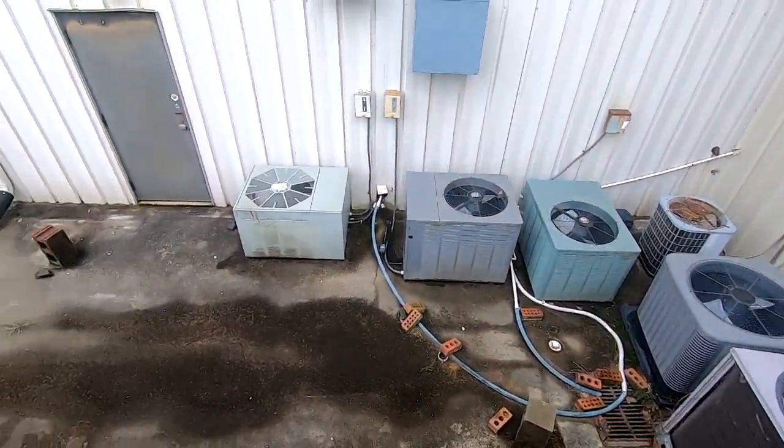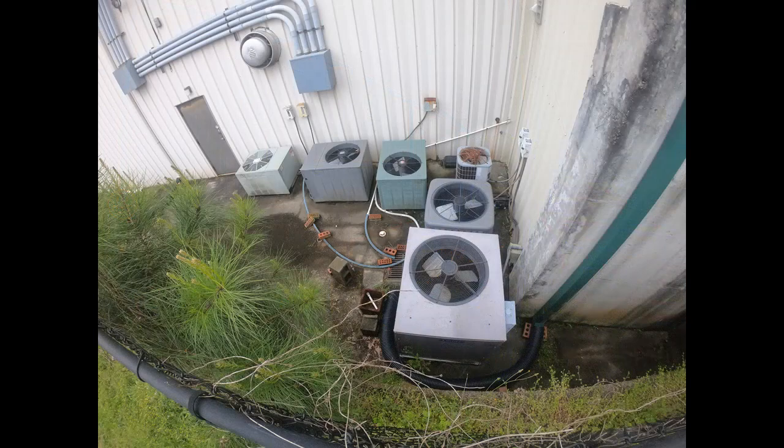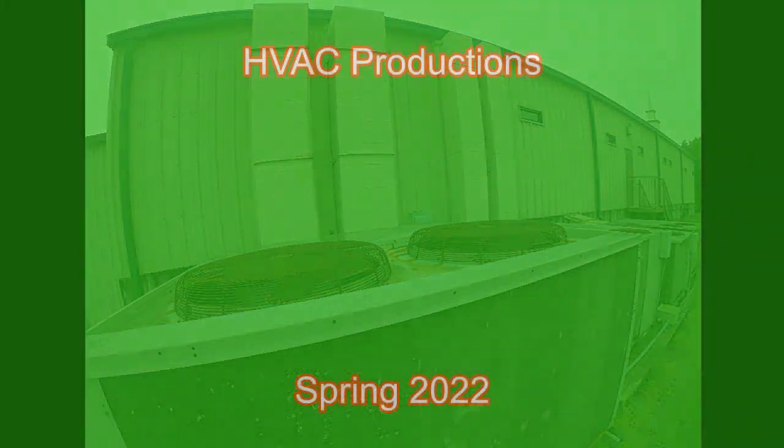Not sure if these are heat pumps or not.